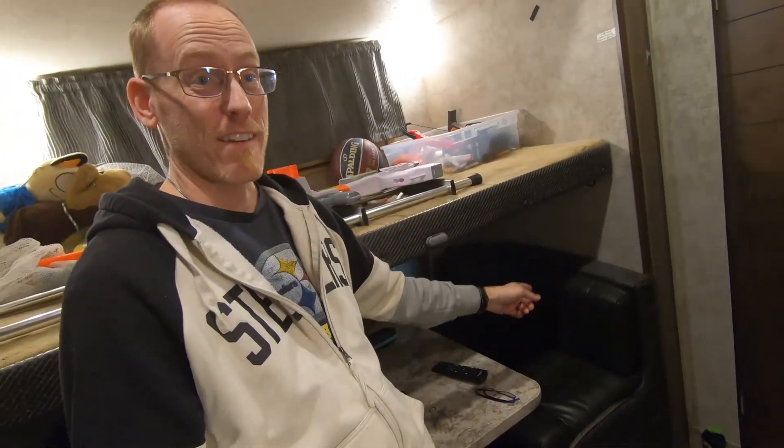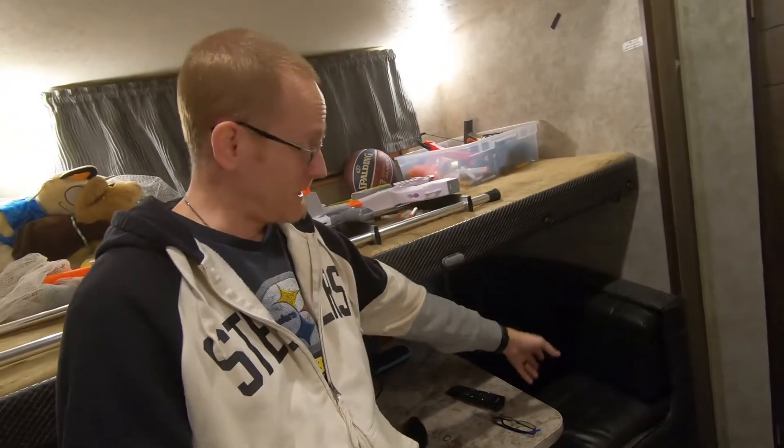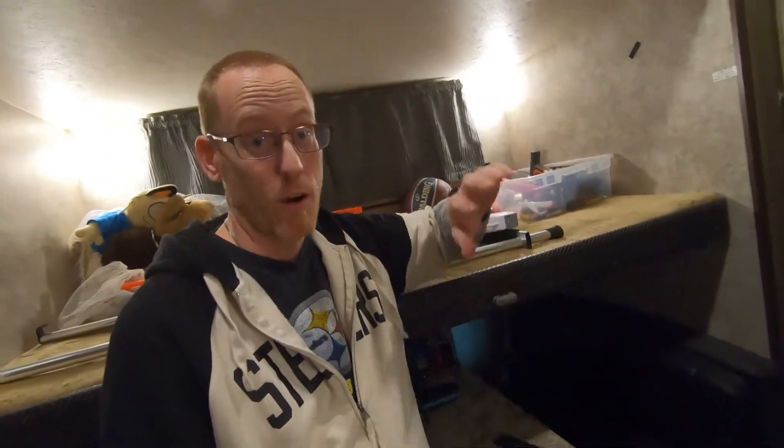Hey guys, welcome back to the Alcohol-Free RV. Today we're in the bunk house talking about a little bit of a move that we did in here. We're running out of space — headspace up on this upper bunk with that tall mattress just wasn't working out anymore. And Simon's getting tall enough that when he's sitting down here on this bottom dinette seat, he's almost hitting his head. So we really wanted to make it so that we could fold this bunk up again and get him more space while he's in his bed.